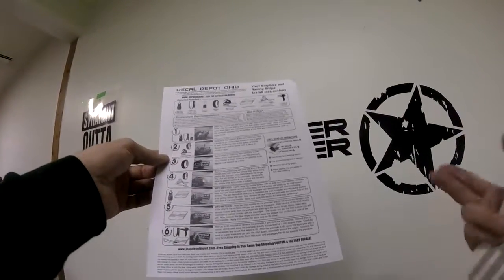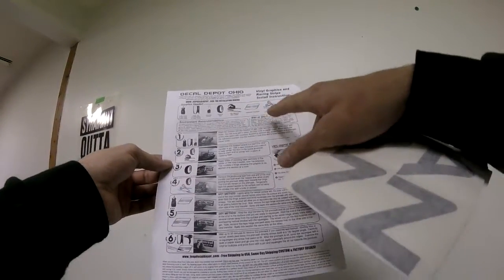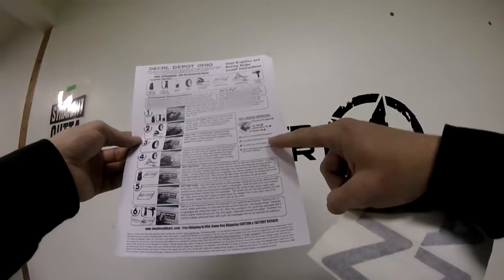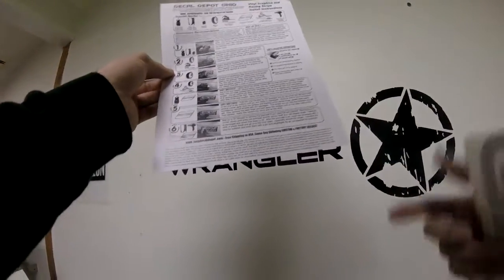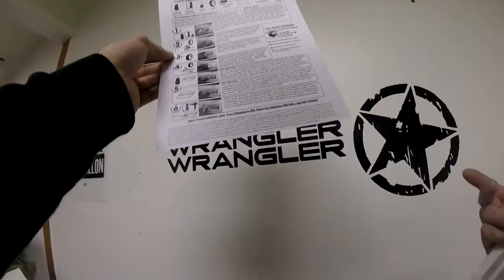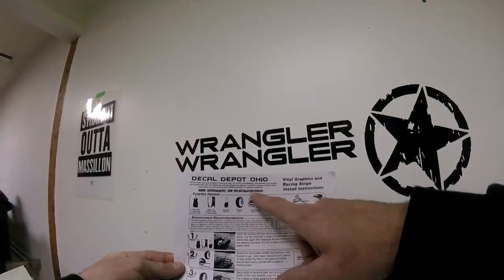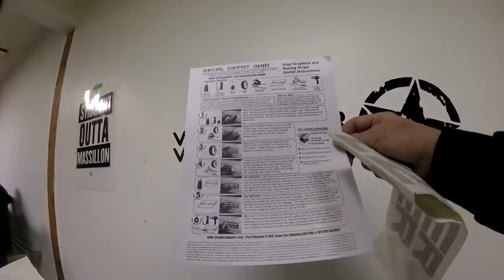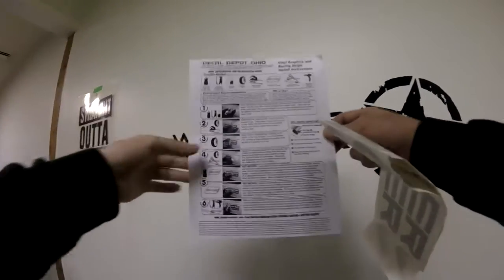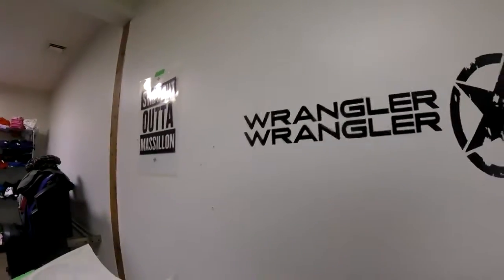We provided you decal instructions that cover everything you need: environmental recommendations, wet or dry method, how a vinyl decal works, and at the bottom we explain that your decal may look wrinkled or damaged but in most cases it's not. At the top we point you to installation videos on our website. If you don't get a good install, it's most likely because you weren't taking your time and didn't have patience.